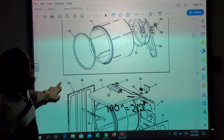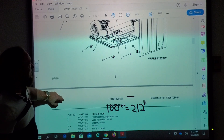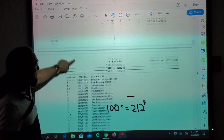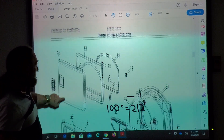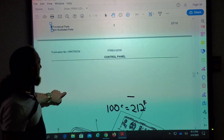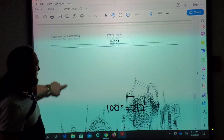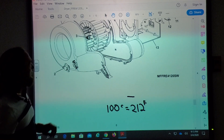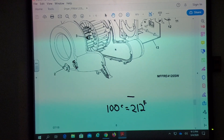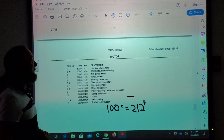I don't see that thermostat on the housing anywhere. The only two thermostats they have — one here — and they're not showing a part here, but if we look at the blower breakdown, we can find it. We've got this one here — number two — and number two says thermostat blower housing.